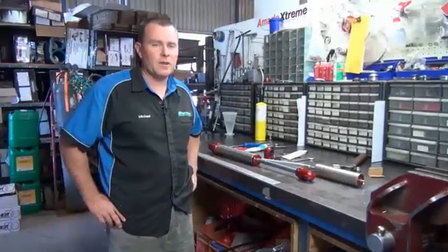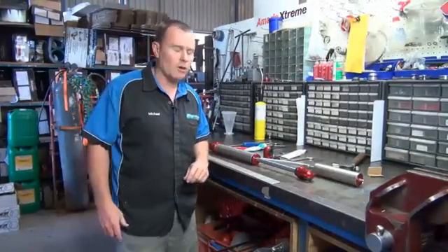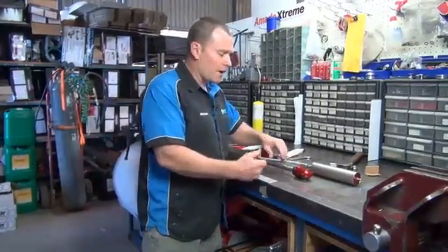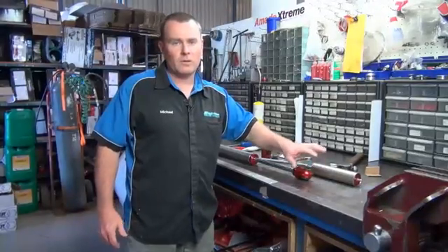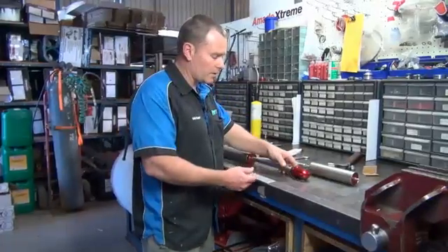Hi, I'm Mick from Superior Engineering. Today I'm just going to show you a short little video on how to change the eye fitting on an Amato Extreme shock. If you're unlucky enough and you've hit the ground with a shock where it's broken or something like that, or something may have damaged it, you may want to change this eye for whatever reason.